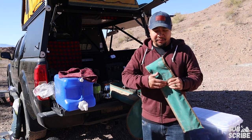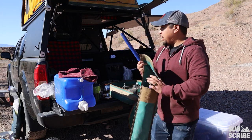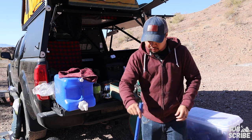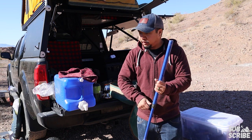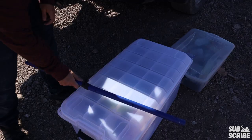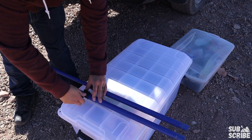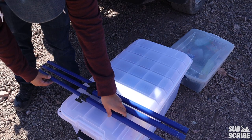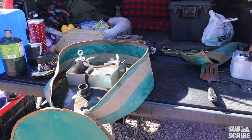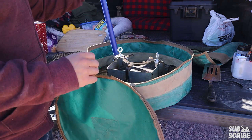The first thing I usually do to get the Skottle ready is measure out the legs so you know how tall you want the Tembo Tusk to be. The Tembo Tusk comes with three legs and they all fit inside this pouch here. I'll grab one and kind of test it out on the height I'm thinking — waist high — and then use that to measure out the rest of the legs. The best way to set up the Skottle is by putting the legs on while it's still in the cover, and then we take it off.